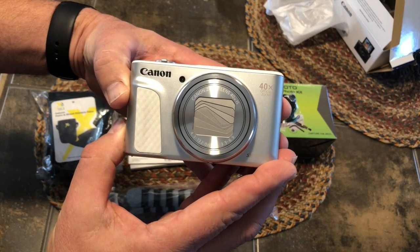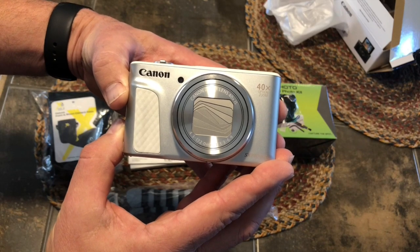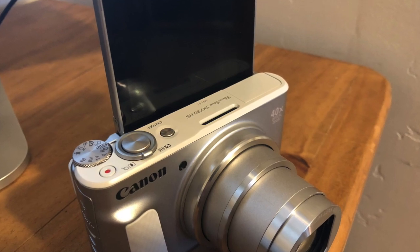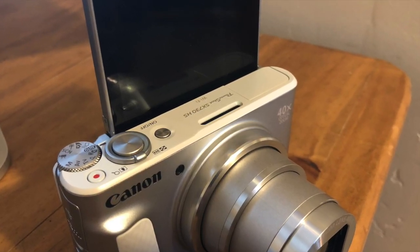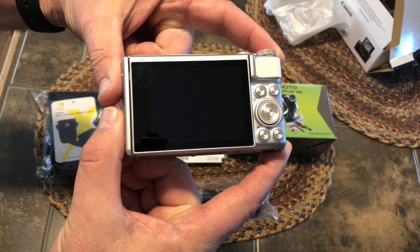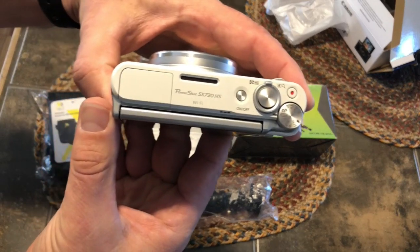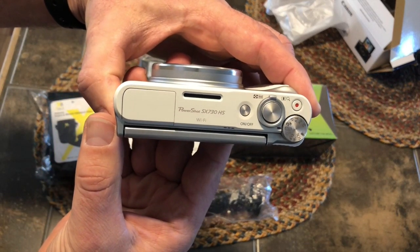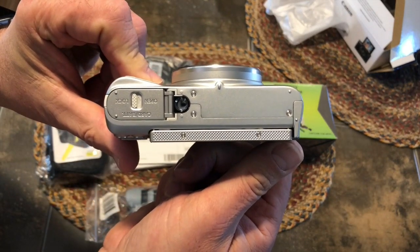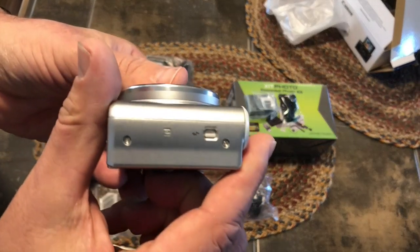This camera has a fantastic 40x zoom. It has a flip-up screen — you can view from the front or the back, and also set it at an angle. The typical controls are on the top. Here's the battery compartment, also where you put the SD card, and that little latch on the side is to raise the flash.